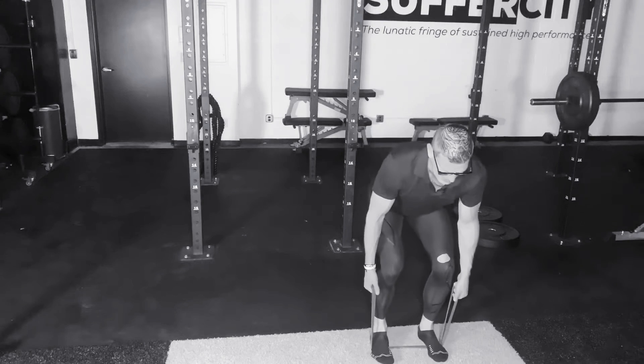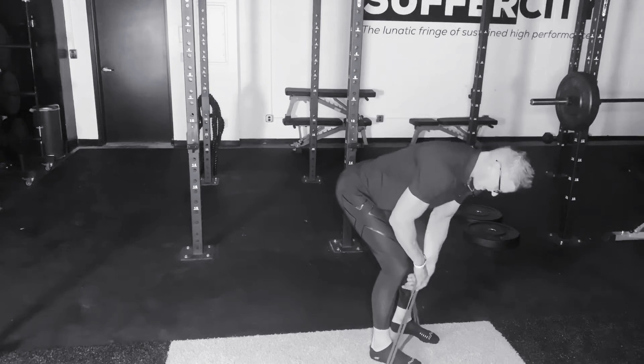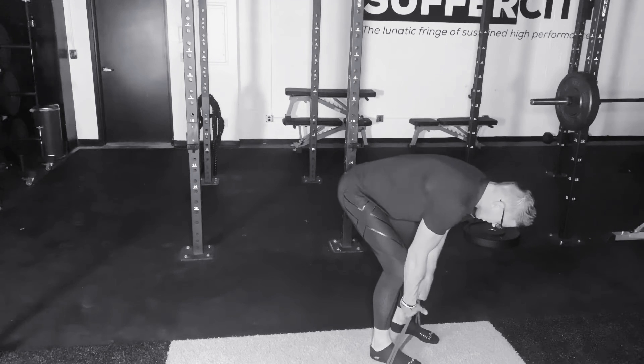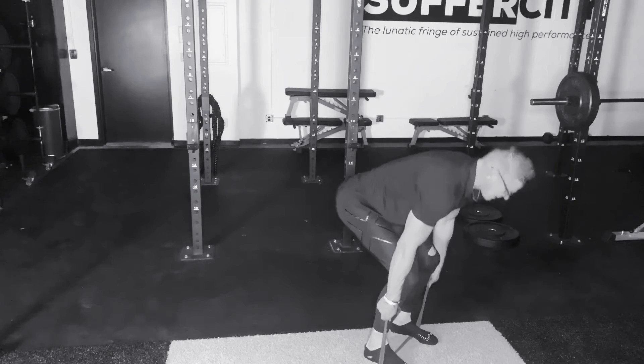As I bend through the knees into my start position, notice my hips are set back. But before I begin I want to ensure I grab a little bit more tension in my strap, the appropriate amount, so then we take our jump.